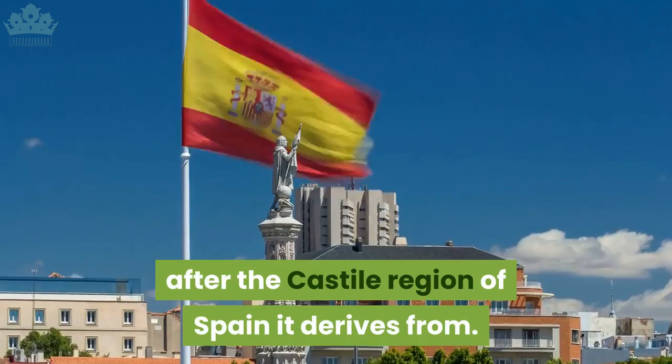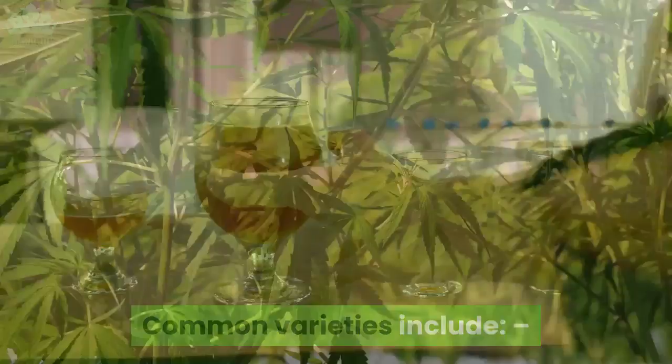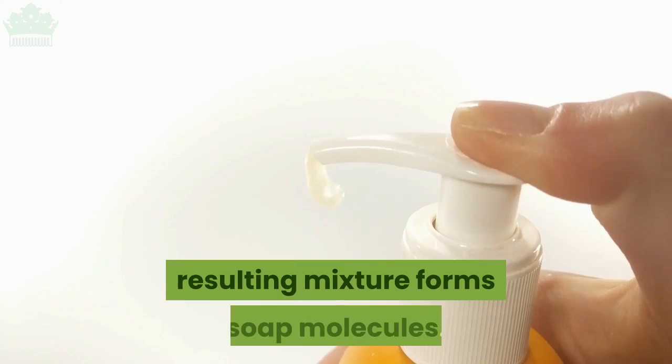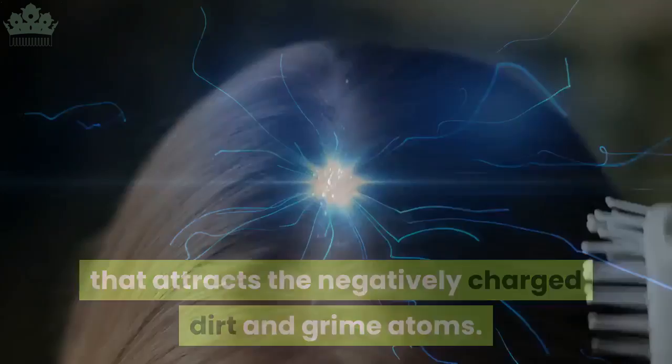What is castile soap? Castile soap is named after the Castile region of Spain. Originally it was an olive oil based soap, but these days a whole variety of natural plant and vegetable based oils can be used in its production. Common varieties include hemp, coconut, almond, and walnut. The other ingredient in castile soap is lye. When lye is introduced into the oil, the resulting mixture forms soap molecules.